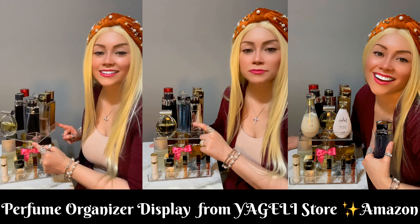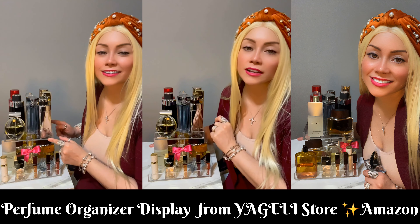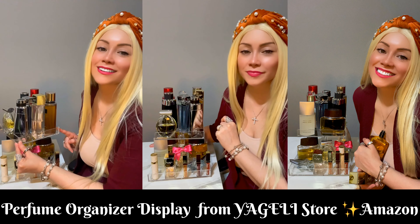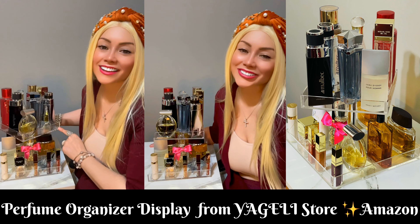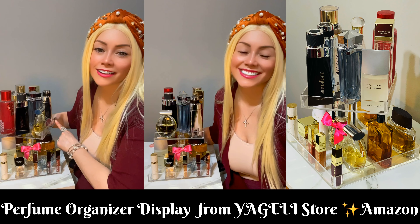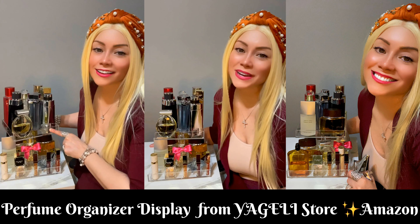And on the top shelf I decided to put some medium perfumes and large size bottles. Very pretty and looks very nice on this acrylic display. Thanks for watching my video guys, bye!